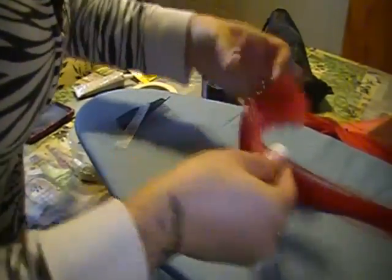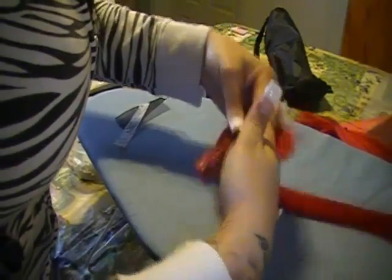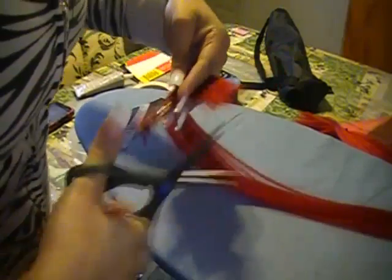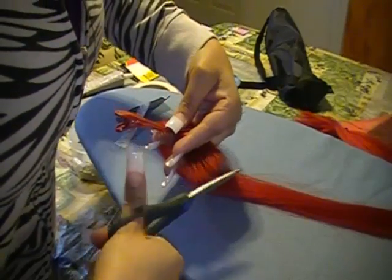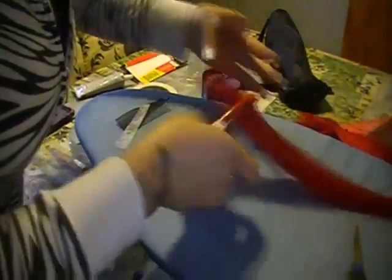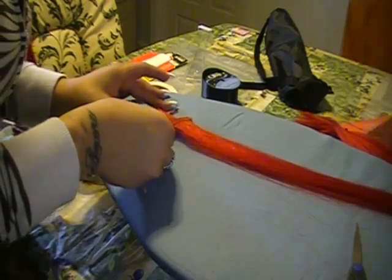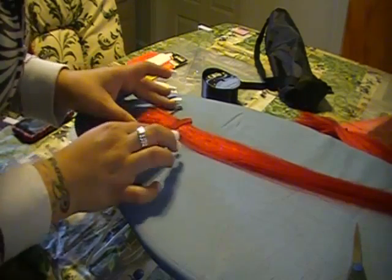We're going to take it now and just trim off the little bit on the top. So now it's pretty even for the most part — it doesn't need to be perfect. And we're going to lay it flat on our strip.